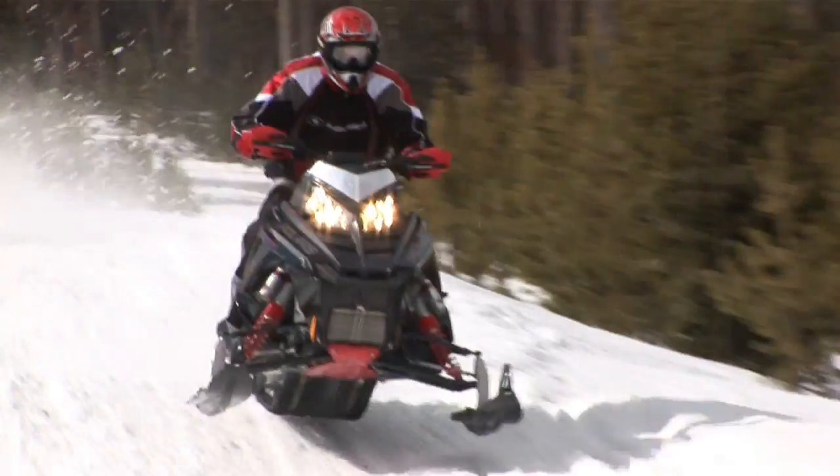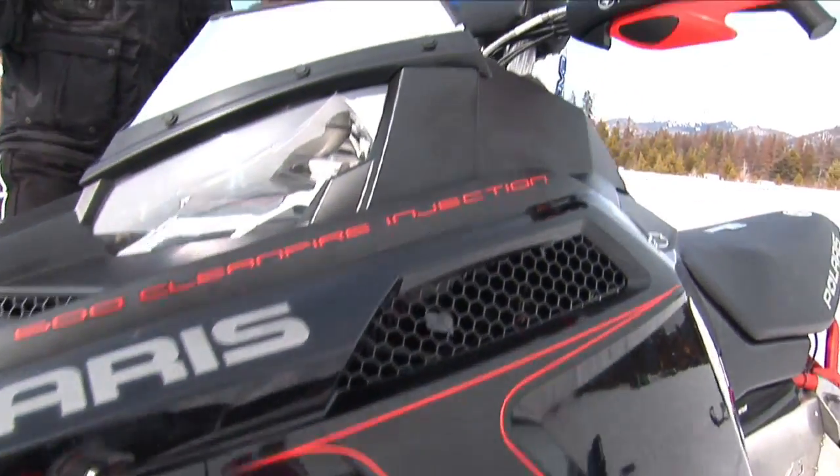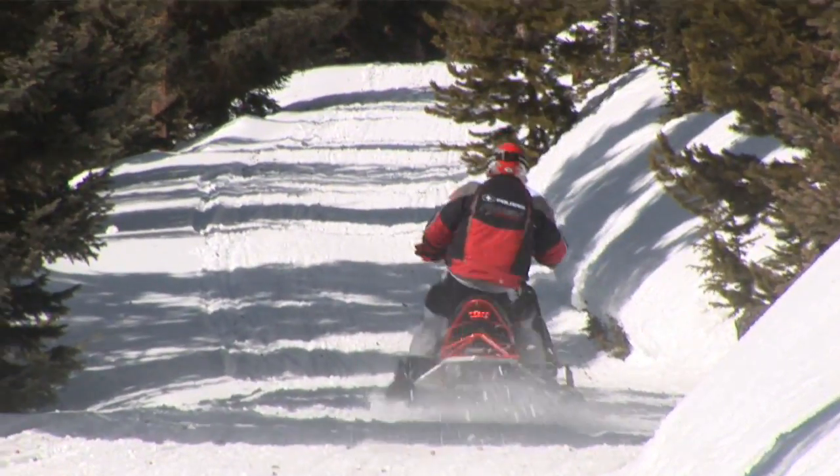What do you think, Dan? This sled is a fun sled to ride. You get on it and the things this sled will do compared to the other sleds — going through the rough, total terrain domination. The uncoupled rear suspension, the easy adjust rear, the front clickers on the front. What's so neat is the rear suspension. This is what the big buzz is, this is what the hype is.